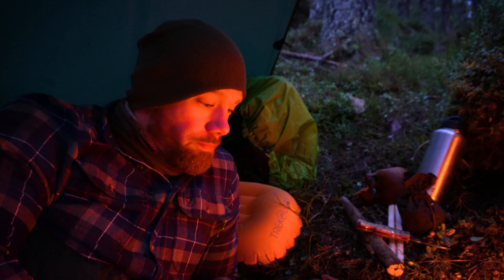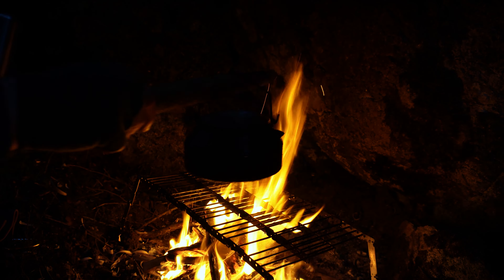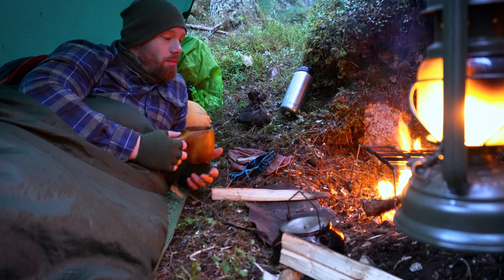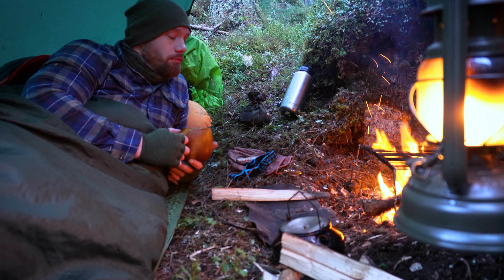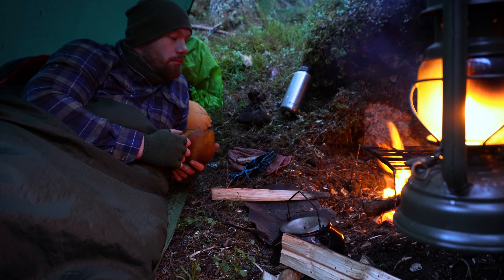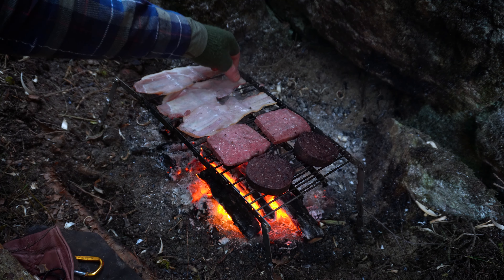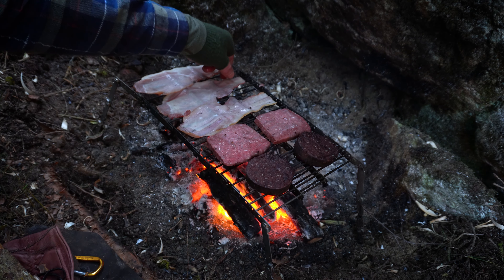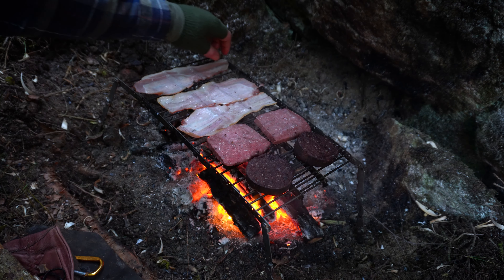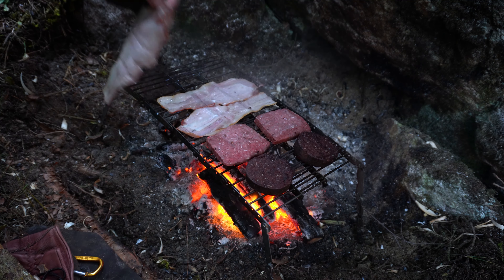I've got some good stuff for breakfast — black pudding, square sausage and some bacon, and I'll have some coffee as well. We'll see what the weather does. With the amount of rain, I was expecting it to be a bit more windy and unsettled, but it's really still and the sky is quite clear at the moment. Everything's under the tarp anyway, so if it does start raining we're well sheltered. I'll leave it there and see you in the morning.